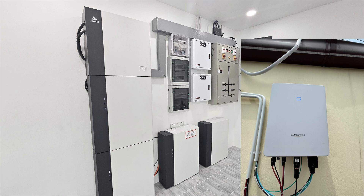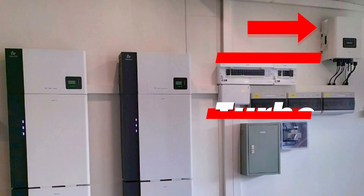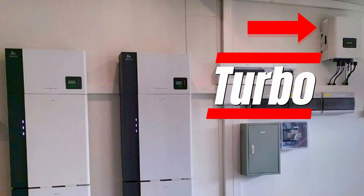This inverter just feeds energy to the battery system, and we open and close it as we need. Here we see a few installations we have done where we have used the turbo.